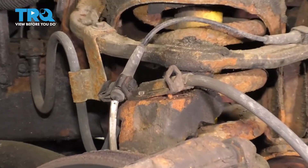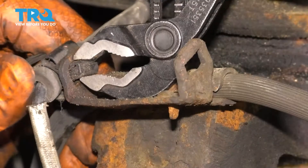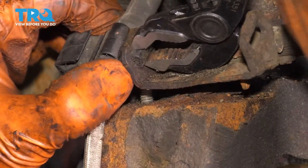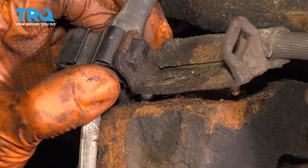At the top of the knuckle right here you'll see where the 10 millimeter bolt attaches this bracket for the brake line. I'm going to get the ABS wire out of here just so I can freely move this bracket around. Squeeze on the top and on the bottom at the same time and that should allow you to pop this out.